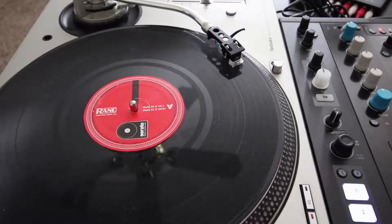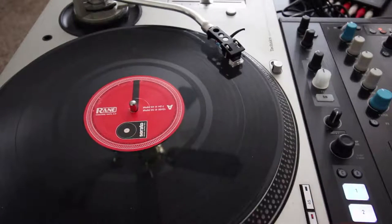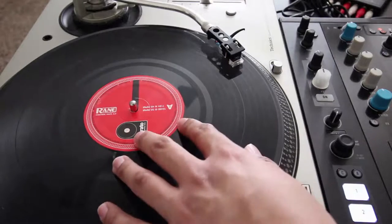In this video, I'll explain what Sticker Lock is and when it's useful. Sticker Lock is pretty much only useful if you're using vinyl to control Serato DJ. If you're using controllers or CDJs, it's almost not useful at all. So this really goes out to all my vinyl users out there.